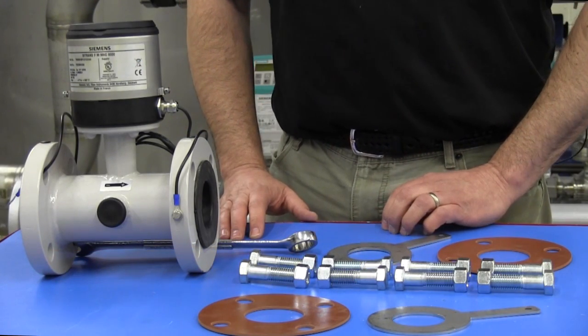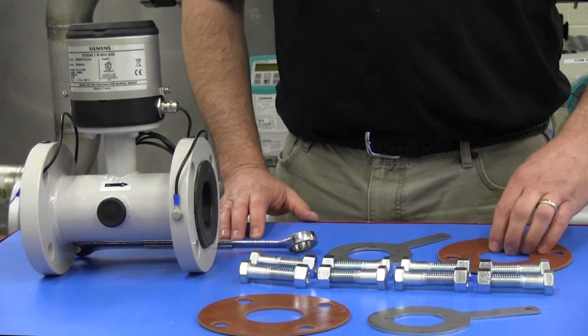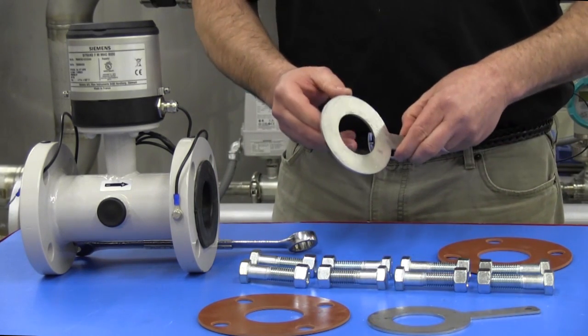To connect the MAG-8000 to the piping, the installer must supply hardware and gaskets. If the piping is plastic or non-conductive, optional grounding rings will also be required.